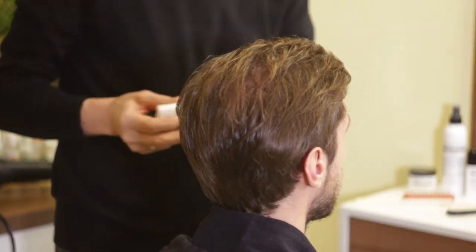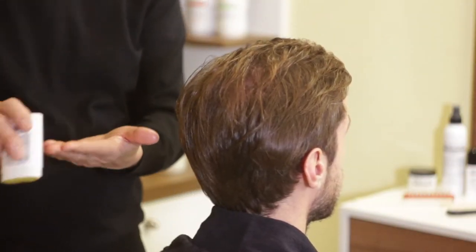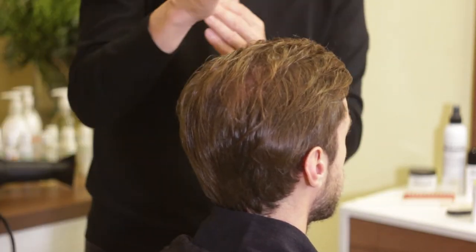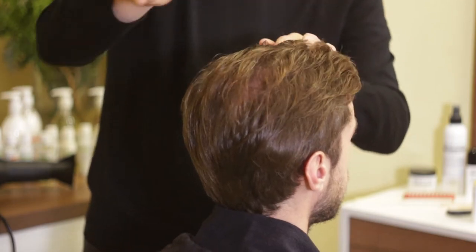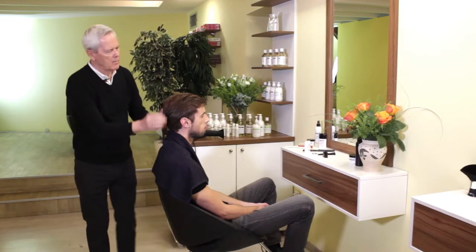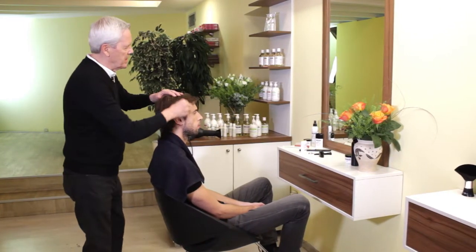The pomade has beeswax in it, so that enables a little extra hold when it completely dries, which doesn't take very long. There's a bit of firmness to it.